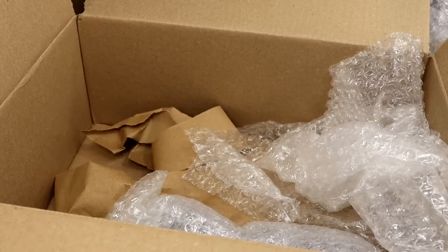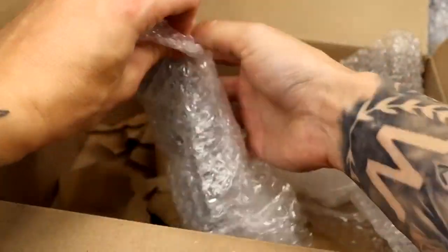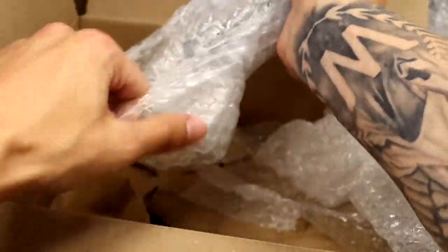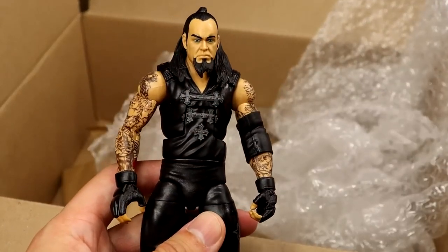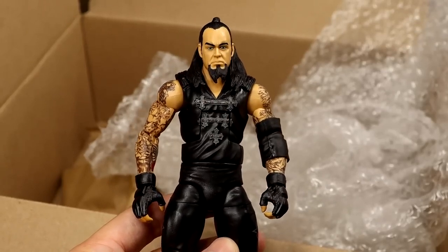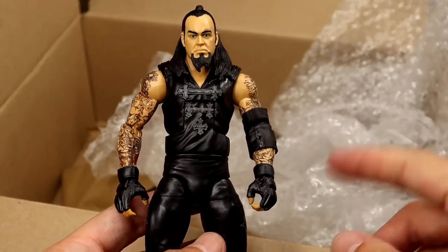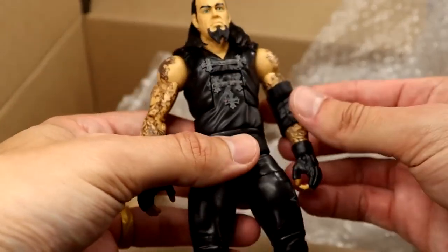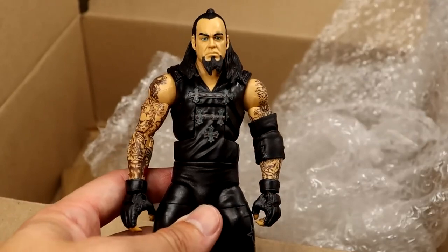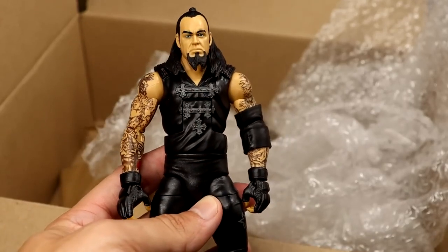That freaking custom Finn Balor — oh my God. I can't wait to put that up on the shelf with the rest of the Demons. Next up, we have our final figure in this package. Ripping it open here — we have an Elite Undertaker. Which one is this? Is this the Network Spotlight Undertaker? I think this is the Network Spotlight Undertaker — it was a Toys R Us exclusive, if I'm not mistaken. What a freaking great figure, man. I love the torso on this guy. And I don't think I own this figure. Thank you so much for this piece. What an epic — this is not something I would expect. This is beautiful, bro.